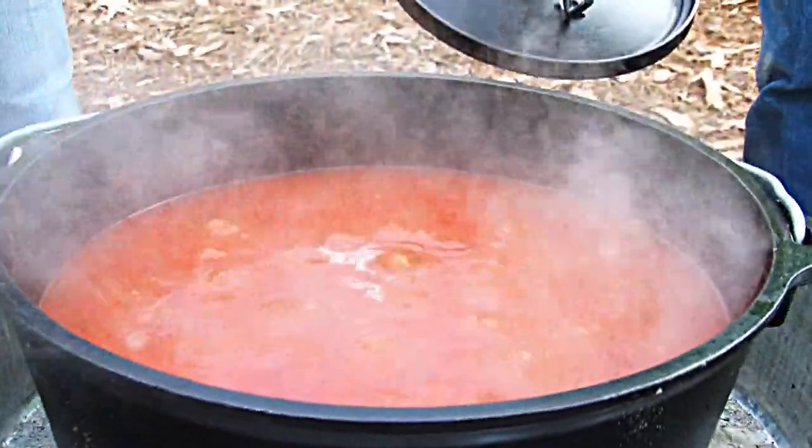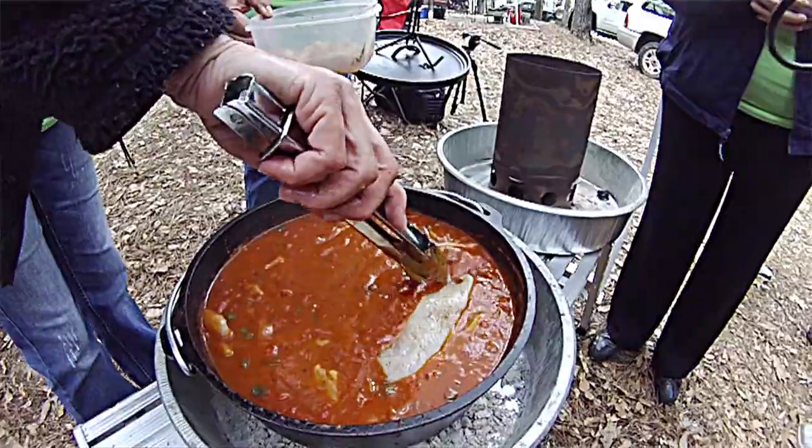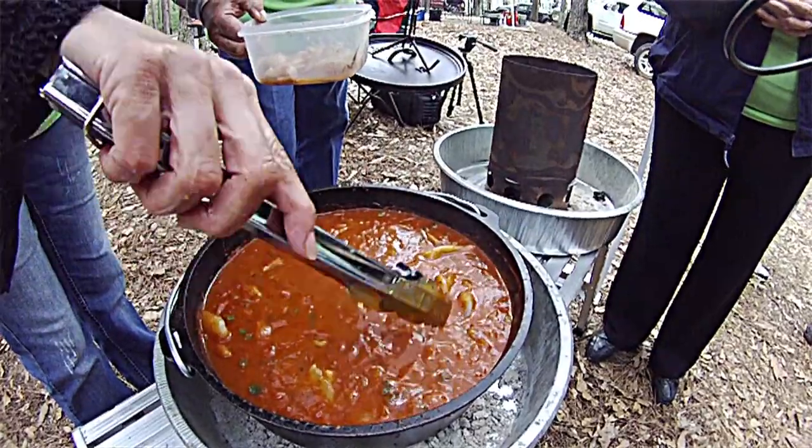Today, my wife is cooking a crappie coubion. It's a crappie soup — a tomato-based crappie soup.